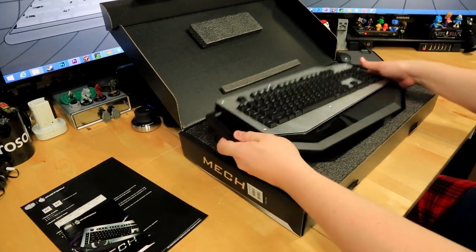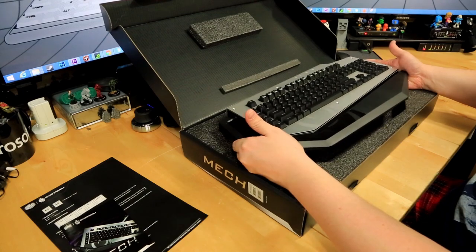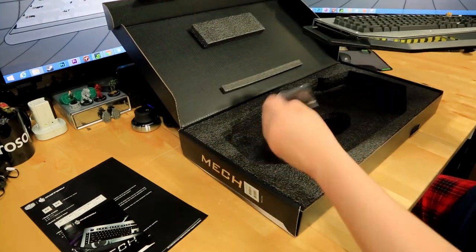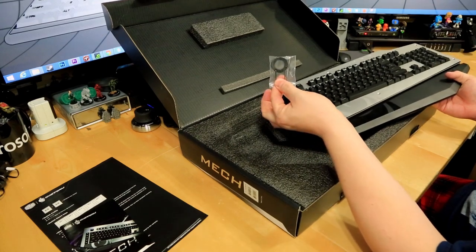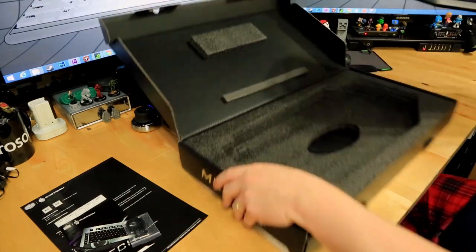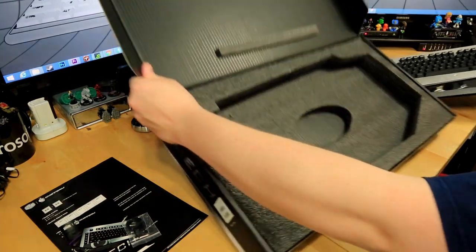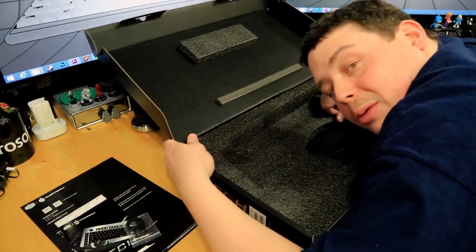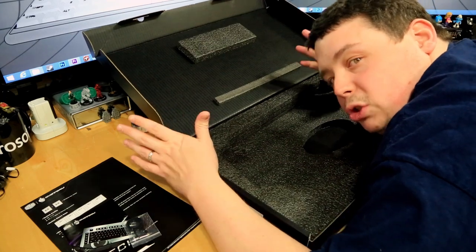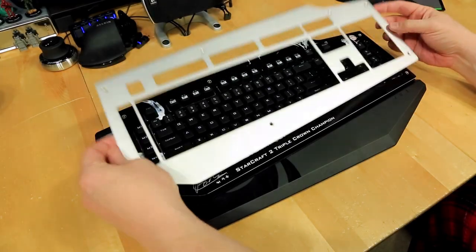I should note this wasn't a brand new keyboard they sent me, so there may be some slight differences — I'll call those out. It comes with a key removal tool and an allen key for removing the plate on top — that's everything in the box. If you buy this you'll probably get a USB cable, but they accidentally forgot to put one in, so I'll use one of my own.